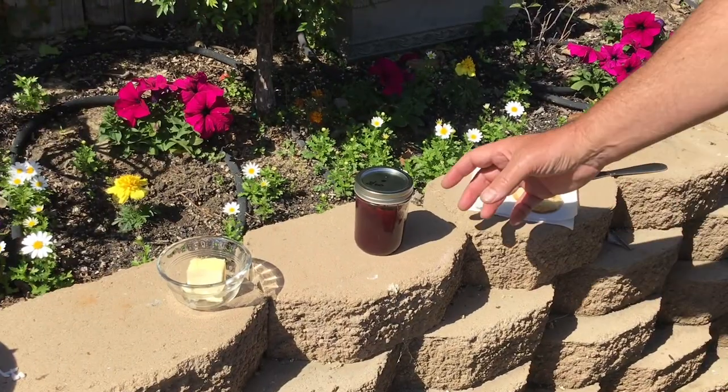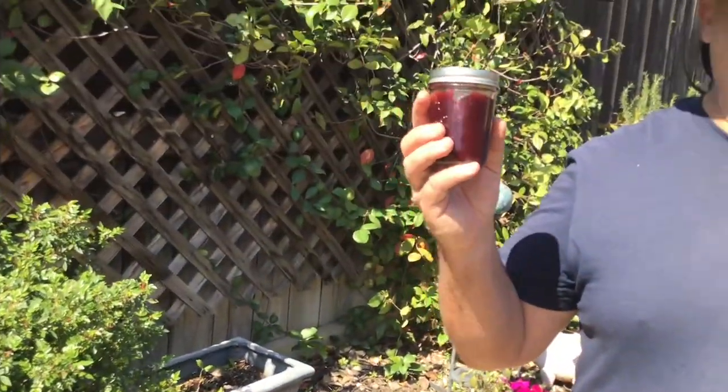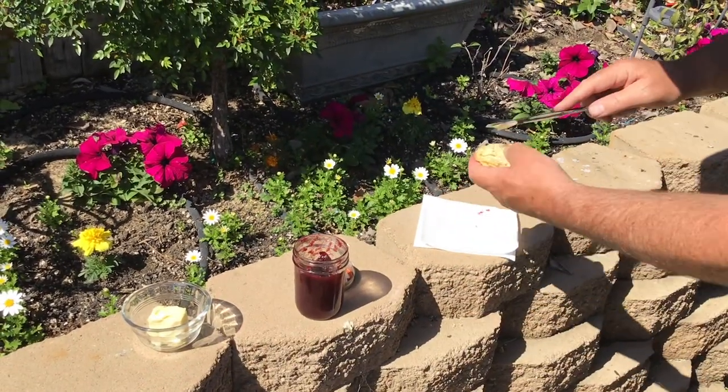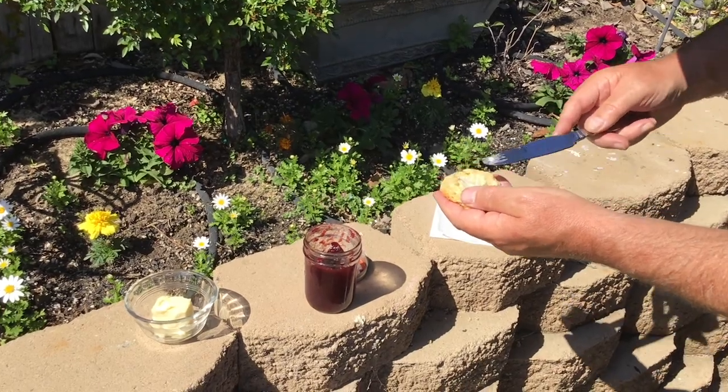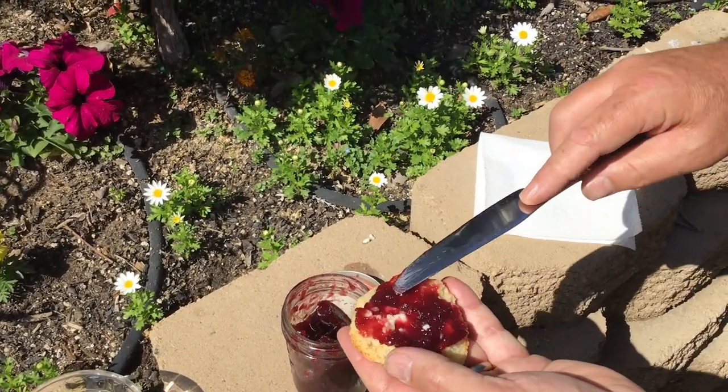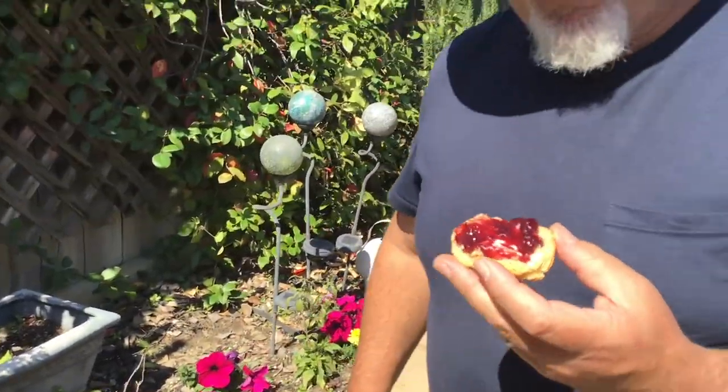And speaking of gold, this blackberry jam right here that we make every year — it's made out of boysenberry, blackberry, and blueberry that we grow right here in our yard. This stuff is absolutely delicious and we're going to do a video on how to make this later in the season once we start harvesting this year's crop. Hit the subscribe button down below if you don't want to miss that video. Now that we have some fresh biscuits from our Dutch oven, I'm going to take a little butter and some of this jam — right there, you've got a meal fit for a king.